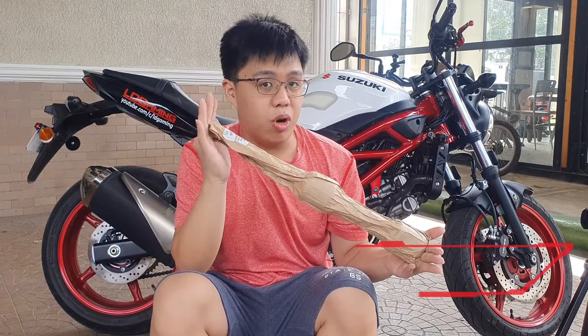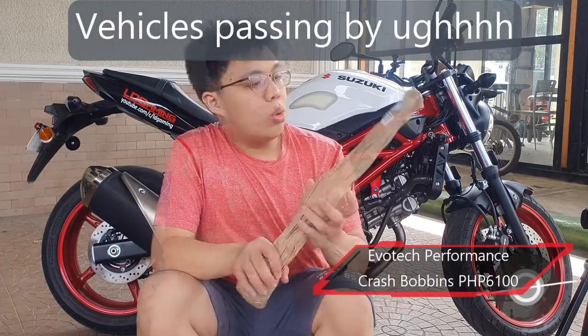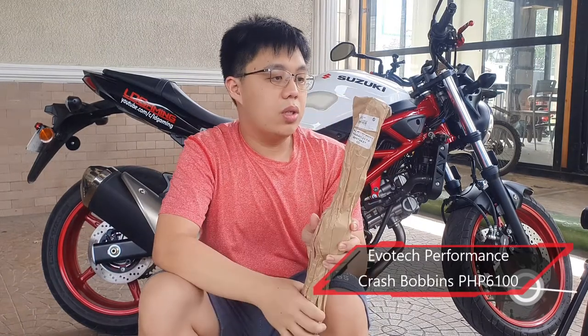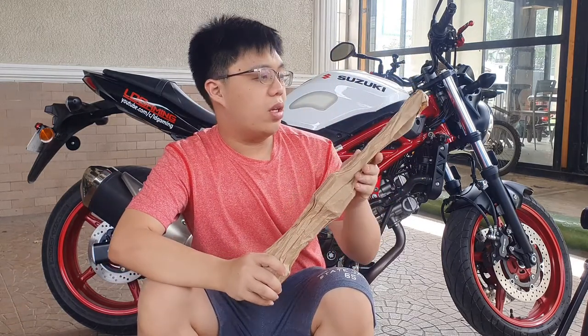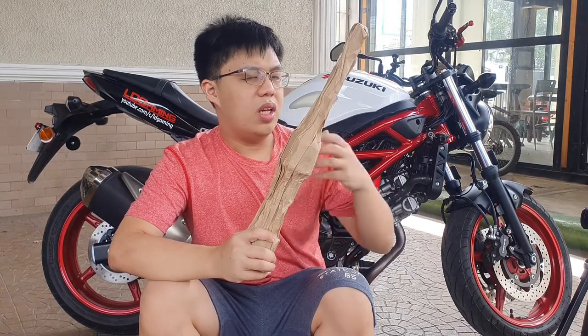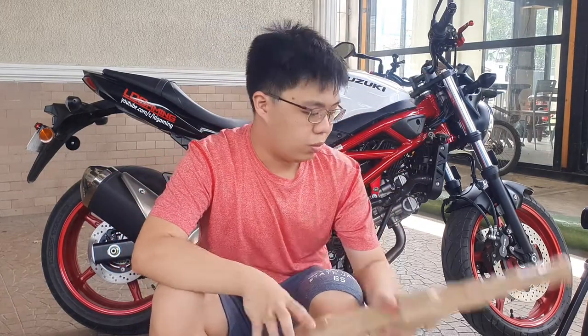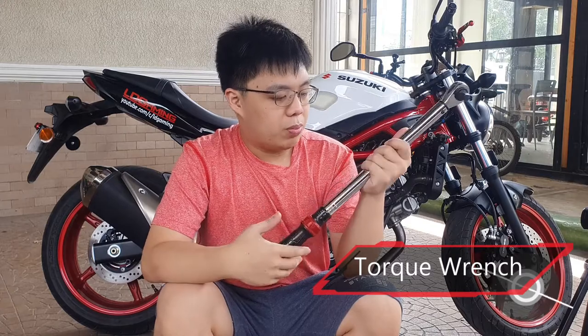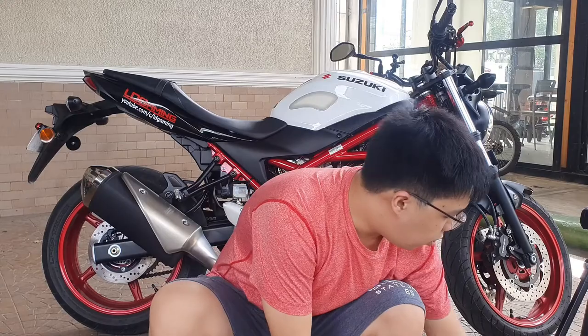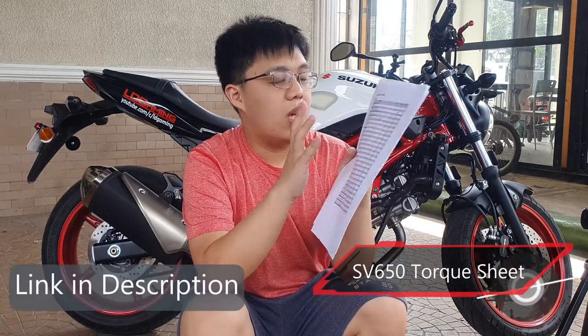The things you will be needing for this install is obviously the Evotech crash bar itself, which is this sealed package. A bummer though is that it only came wrapped with paper, which is weird considering this Evotech part is not that cheap — they could have done better. Next, you will need your torque wrench because you need to torque this to spec.